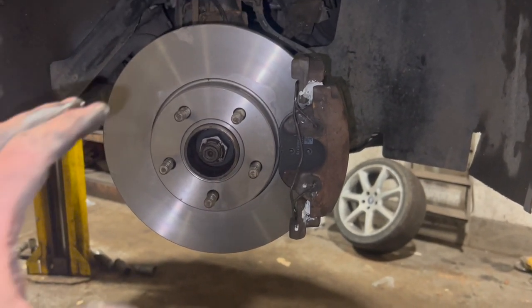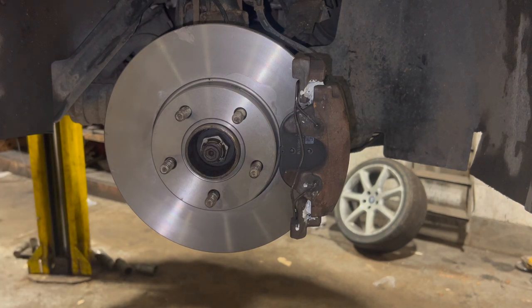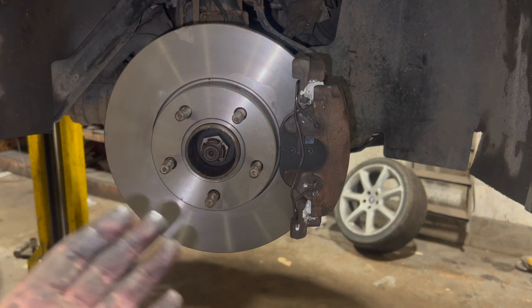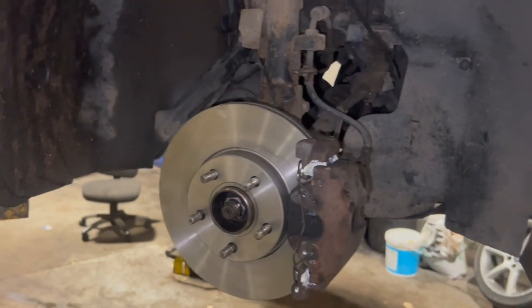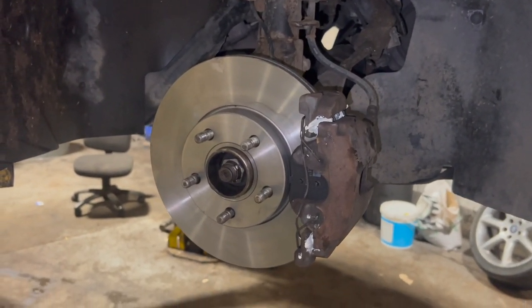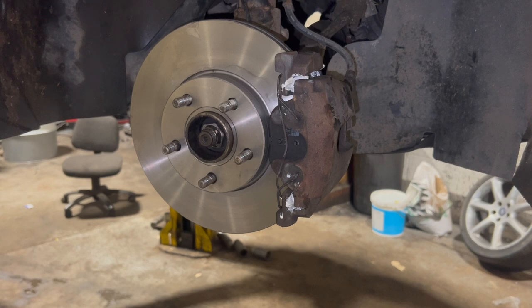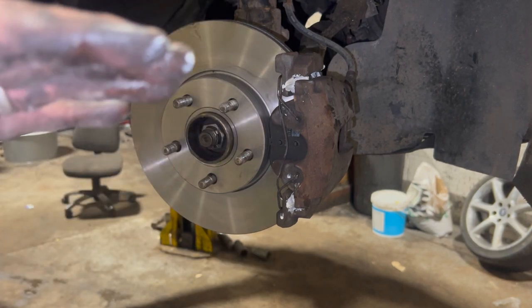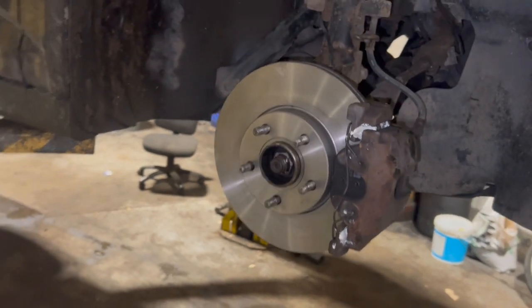All we have to do now is do exactly the same on the other side, put the wheel on, torque it up, and apply the torque settings. One thing you want to do as soon as you've done it is pump the brake pedal out before doing anything else - obviously the piston's right back, so if you just started driving it off you'd get a couple of full presses where the brakes aren't actually doing anything. We'll fly through the other side, run you through the torque settings for the wheels, and once it's done and down you want to check the brake fluid reservoir and put the cap back on. If the fluid's come up too high you might just need to take a little bit out.